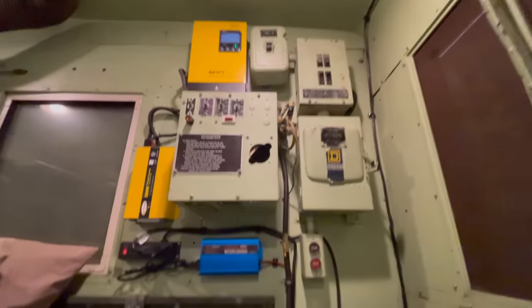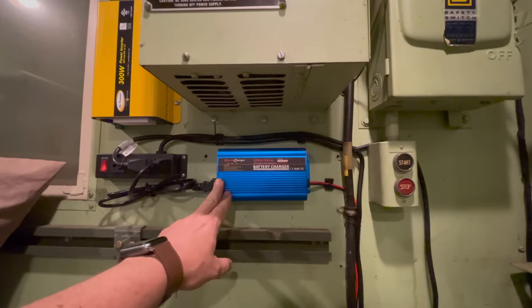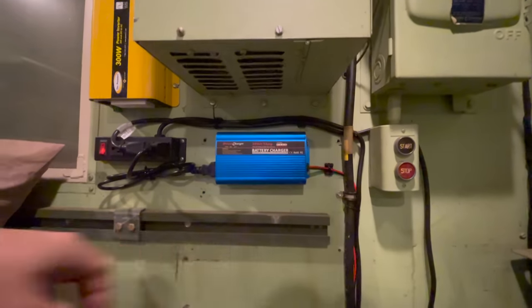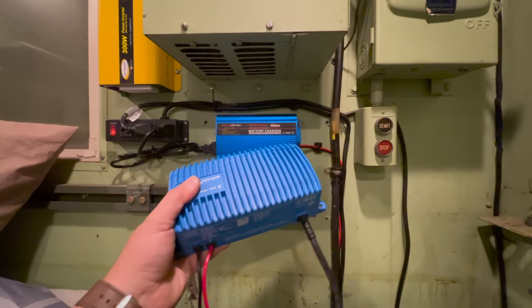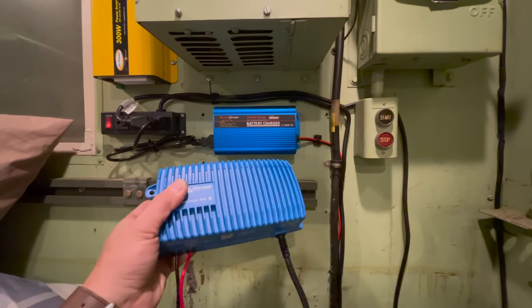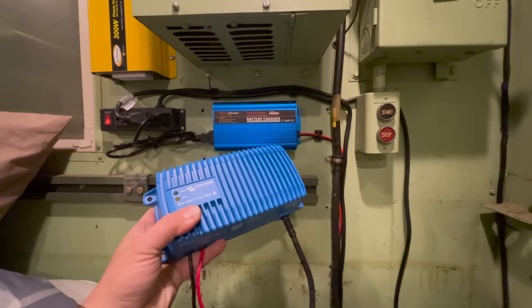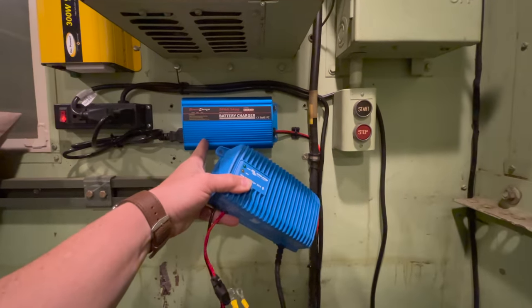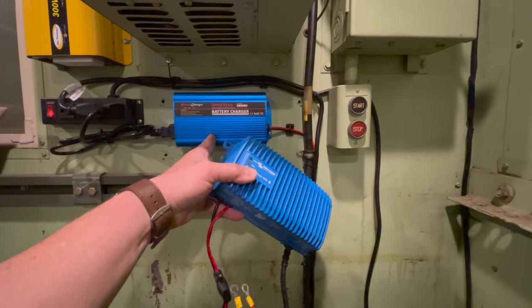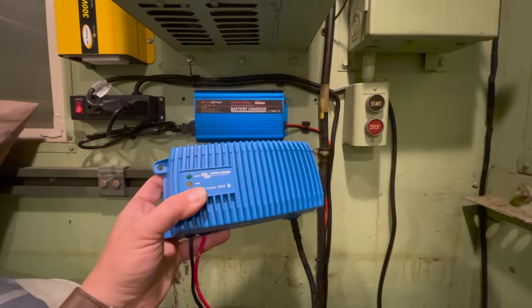In one of my first videos on this truck I installed this battery charger. I've actually gone through two of these chargers now and this one is broken again, so I'm going to replace it with a different style. I'm going to replace it with this one right here — this is also a 24 volt charger and this thing is substantial, it weighs a lot. The old one hardly weighs anything, so I would not recommend buying one of those. I'll get this installed and we'll see how well this works in comparison.